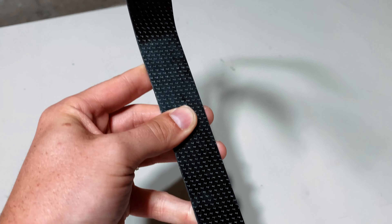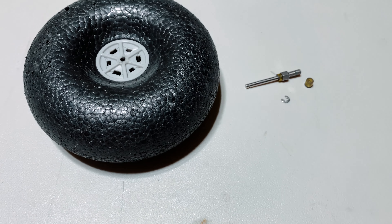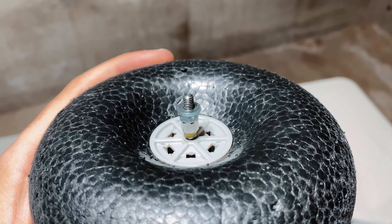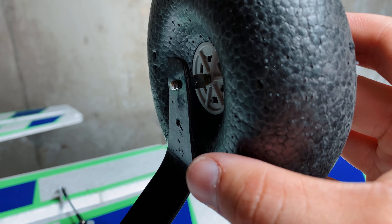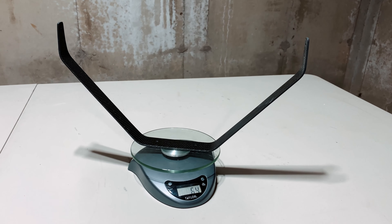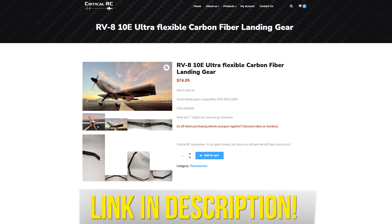Speaking of the gear, the assembly process was super easy — it comes with all the screw holes matched one-to-one to the stock gear for an easy swap-out. Since we went with bush tires, we had to modify the RV8 axle slightly by adding a nut and some washers to space the tires properly so they'd spin freely outside the gear assembly. The carbon fiber gear weighs 64 grams, while the stock metal gear weighs 83 grams. The plane ended up weighing 2 ounces lighter after the conversion — thanks to our friend Bryce of Critical RC for the new toy.